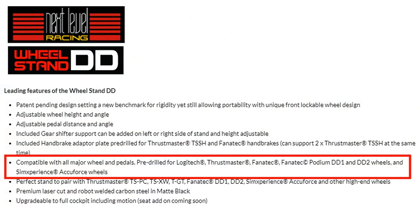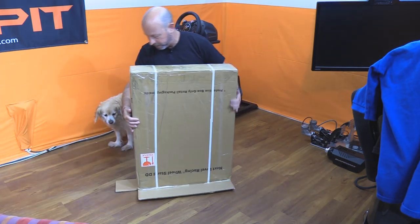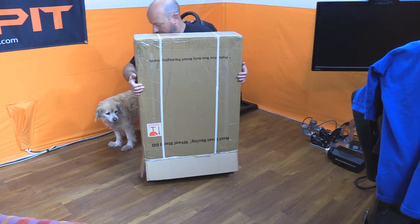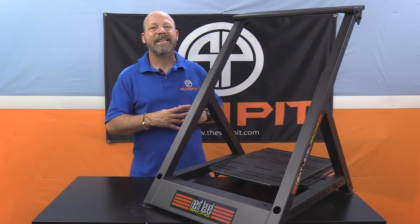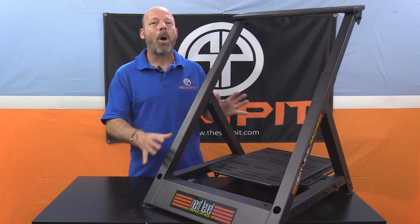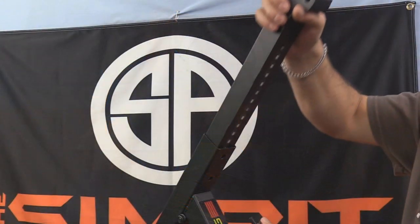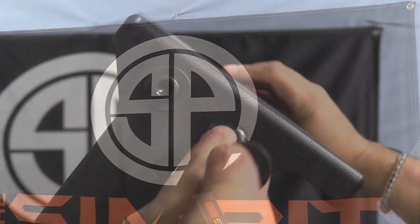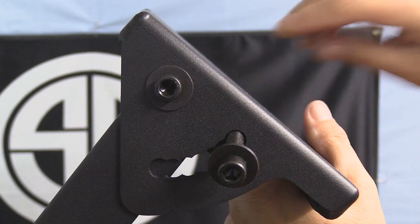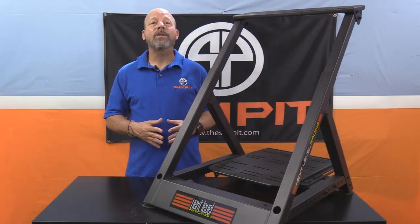When the shipping box arrives you'll be surprised by its weight — it comes in at 52 pounds, with 8 pounds being packaging, making the stand itself 44 pounds. That's the same weight as an entire Playseat Evolution, all built into just a wheel stand. The Wheel Stand DD is built out of laser cut, robot-welded steel in a matte finish, and most adjustments are made via pre-drilled mounting holes throughout its design.